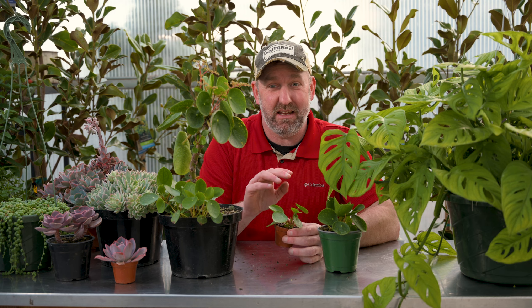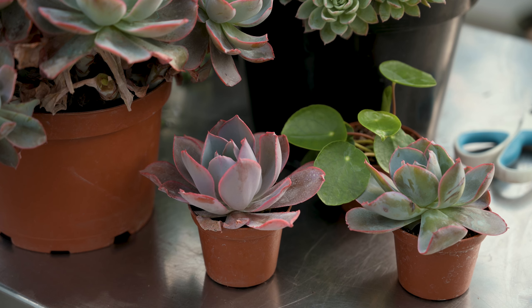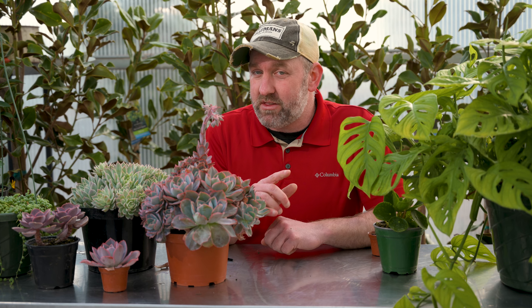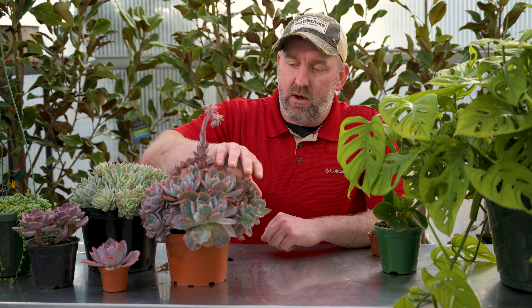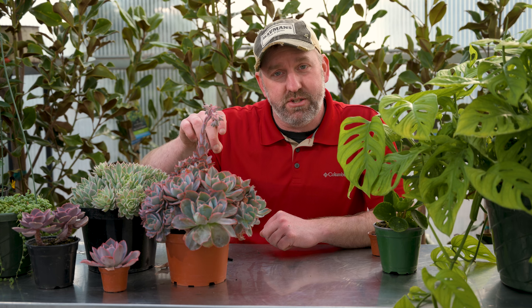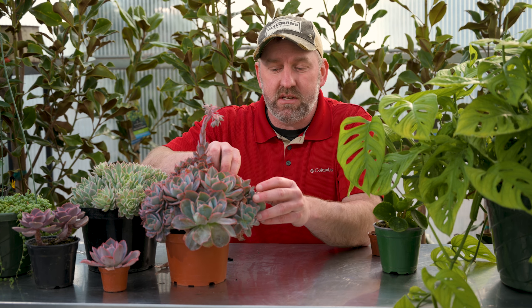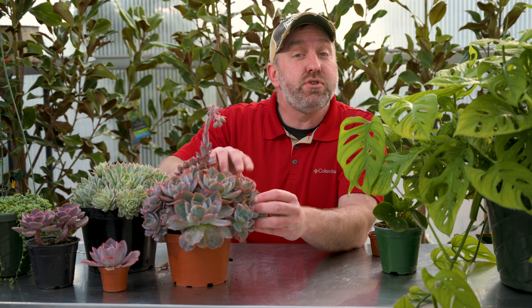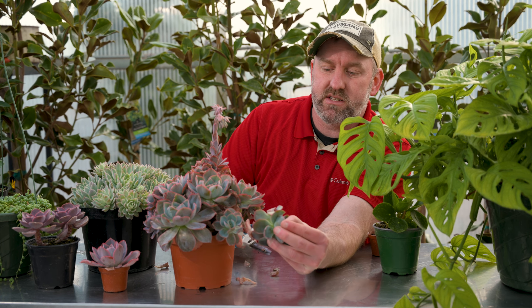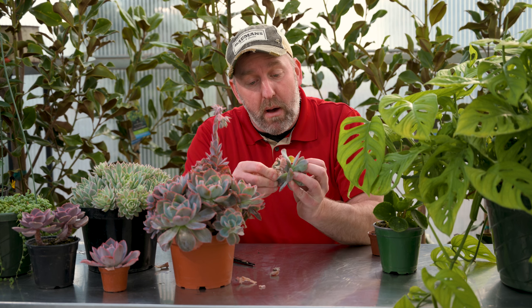Those were kind of easy — let's try something a little more difficult. The next plant is echeverias, a really cool succulent, and there's a wide range of different types. I'm going to show you a couple today. It depends on which type of echeveria you're working with as to how we're going to propagate it. The first one is Afterglow — beautiful color. Once you pinch the top out it kind of breaks into all these little pups. If you can get one of these little pups it's super easy to propagate.